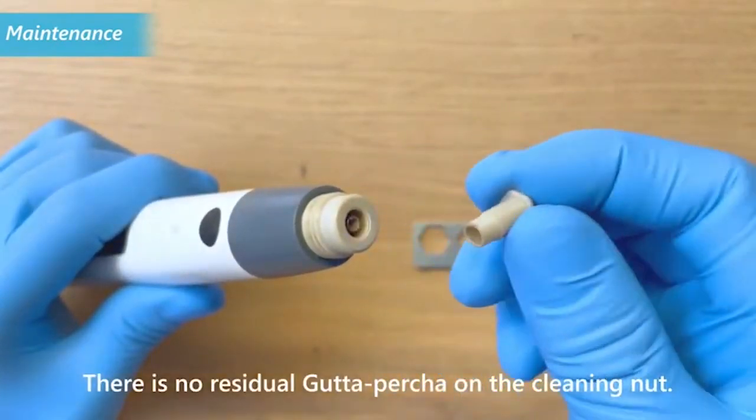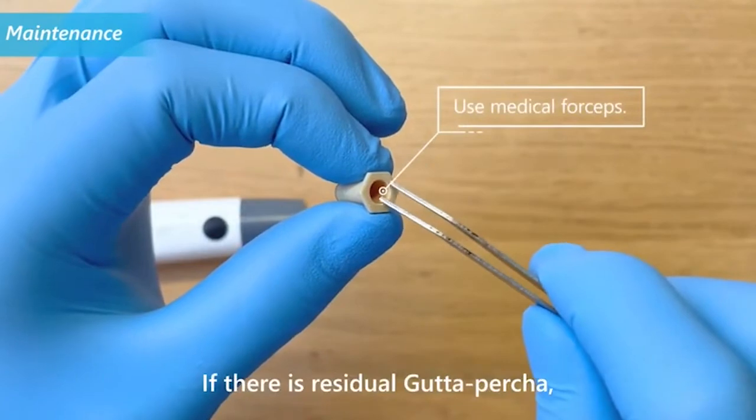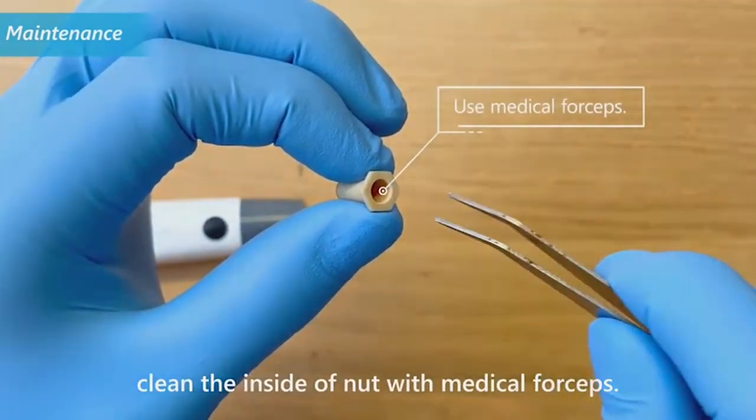Check that there is no residual gutta percha on the cleaning nut. If there is residual gutta percha, clean the inside of the nut with medical forceps.